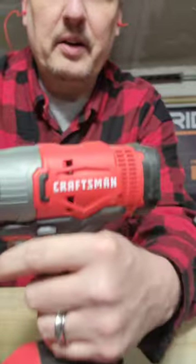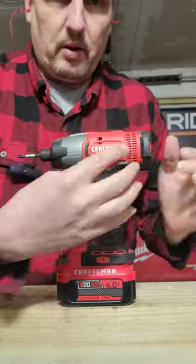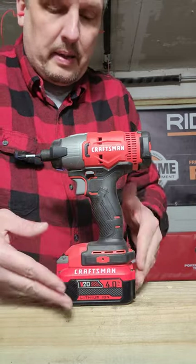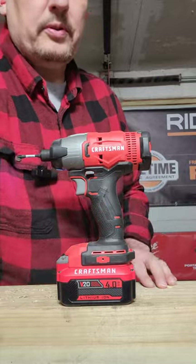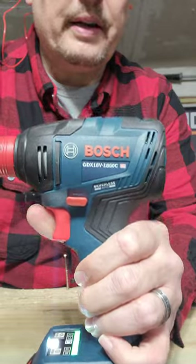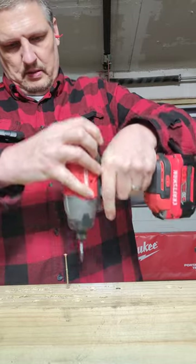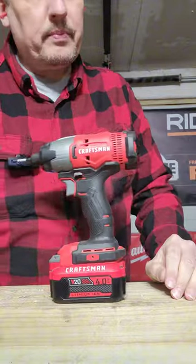Brushed means there are little magnets in there that go around the motor, and it helps the power stay level. It does draw on the battery more, so they're less efficient. They are also less powerful than brushless models like the Freak. Pretty nice results though.